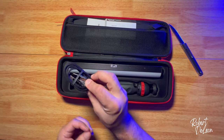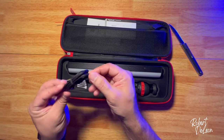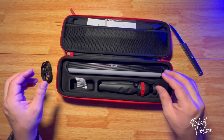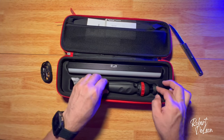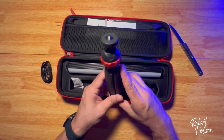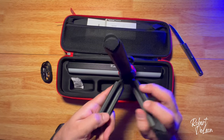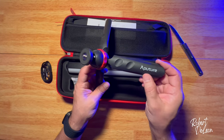It's got the wire. I love how they make these with that fabric, so I think it wouldn't get that dirty. Take the silica packet. Aputure tripod. Feels nice. It's got nice rubber feet.